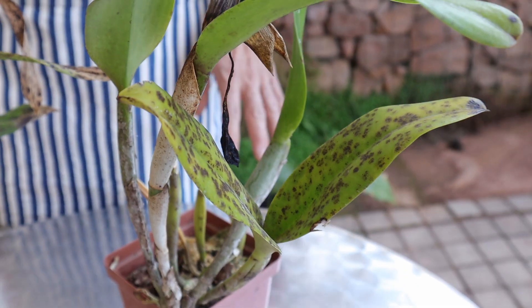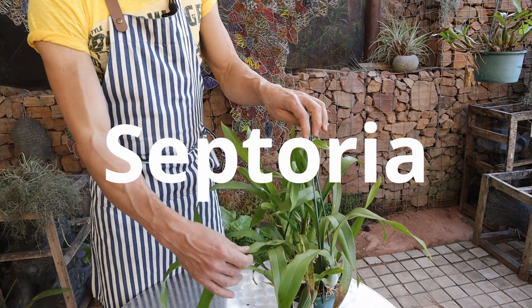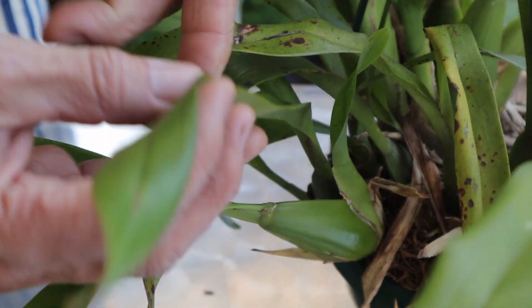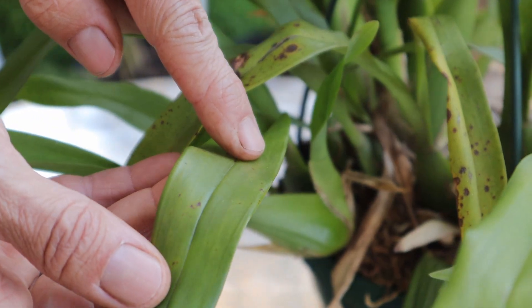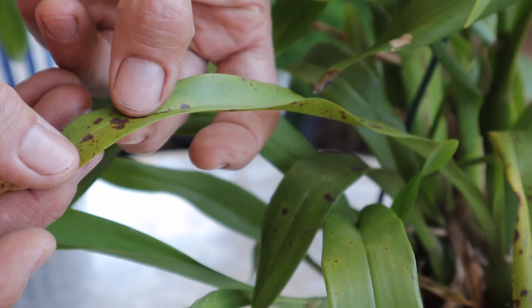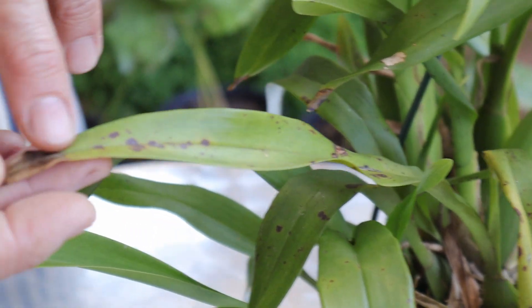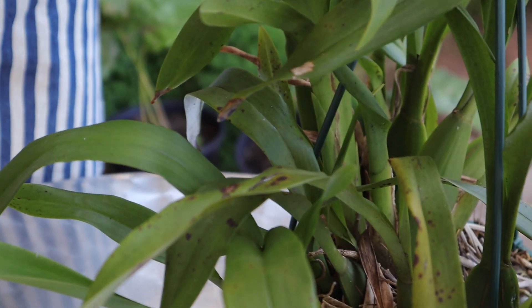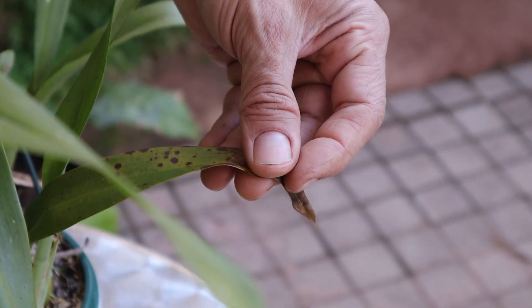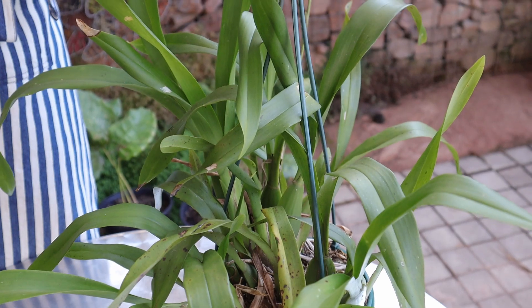The last common leaf spot is Septoria. This one also starts off as small yellow dots that appear either on the underside or top side of the leaf. As they get older they age to brown spots and become irregular markings, producing yellowing that spreads across the leaf and causes early leaf drop. See how the leaf becomes soggy and mushy at the ends. Now that you can identify the problems with your plant, let's look at how to treat them and get them back into good health.